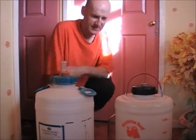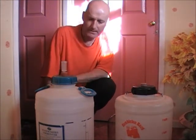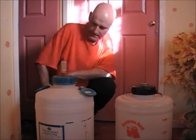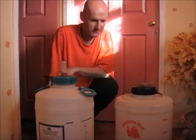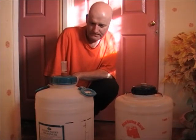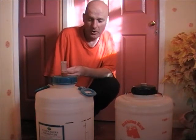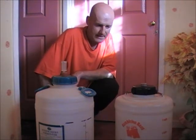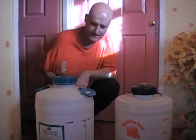Hi there. I first started home brewing in the late 70s. I bought myself a lager kit and started from there and moved on to beer, bitters, stouts, ciders. I used to make real ale, and since the last few years for one reason or another I stopped, but I've now decided to start making my own home brew again and I just thought I'd show you a few bits and pieces of the basic equipment that you need to get started.